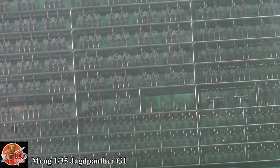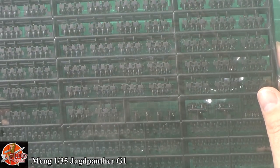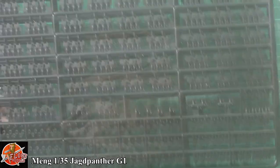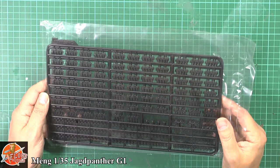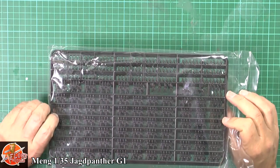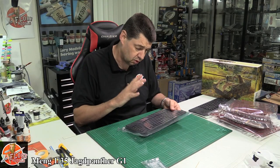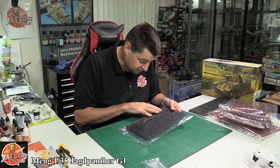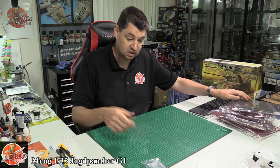Then obviously the tracks - there is an absolute ton of tracks to make your way through. A lot of fun, I must admit. It's one of those ones where you look at it and think, oh my God, I've got to put all these together. Obviously you could go down the aftermarket route if you wanted to, but I think if you spend a little bit of time in here, you save yourself a small fortune and come up with something really, really nice as well.